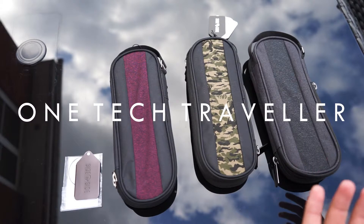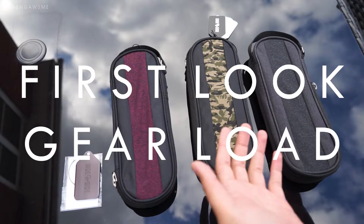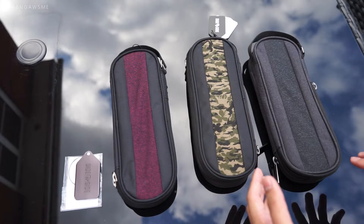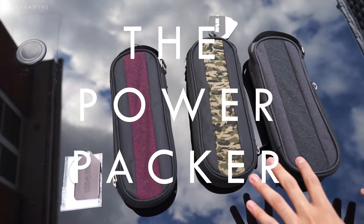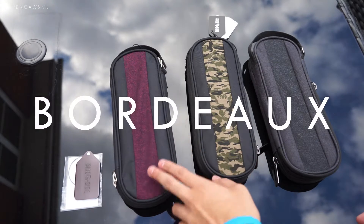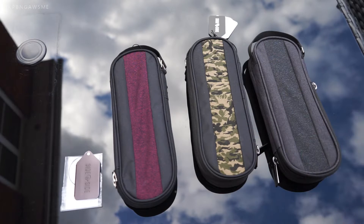Hey, what's up guys, One Tech Traveller here. This is my first look and we're going to be doing a gear load of this rather nifty travel organizer by the team at Side by Side, and it is called the Power Packer. It comes in three different colors: the Bordeaux and black, the camouflage, and the charcoal and gray. So let's get right down to it.